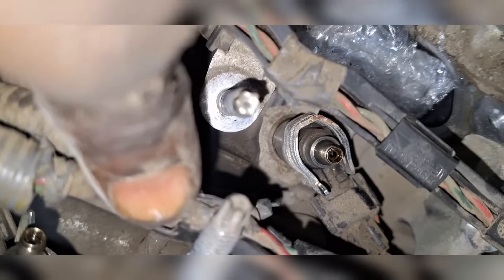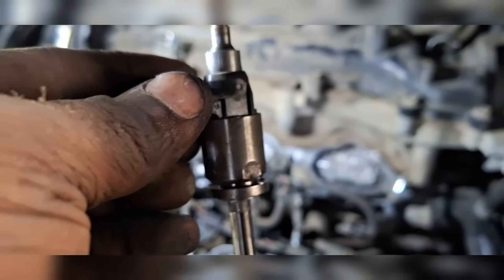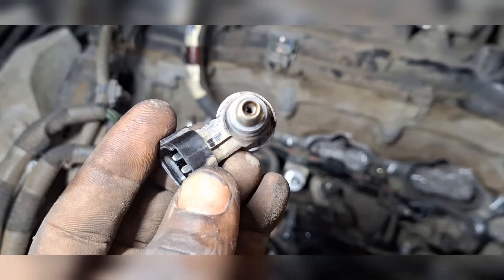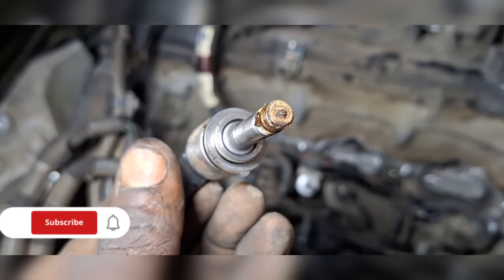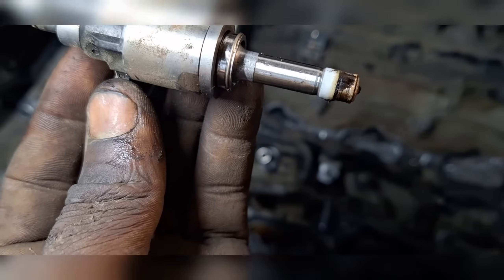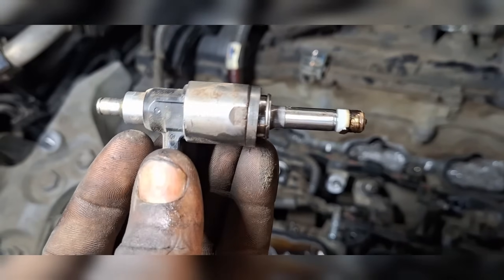There are six direct injection nozzles — one, two, three, then four, five, six — one for each cylinder. Here you can see what a direct injection nozzle looks like. This part goes directly into the engine, and you can see how plugged and clogged it is with carbon. It has a rubber seal that seals the internal combustion chamber from the outside.